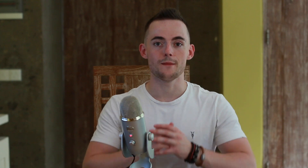As MSM is not currently an FDA-approved drug, there is not yet a universally recommended dosage. Studies have shown that MSM is safe to take in larger dosages — between 500mg and 3g daily — but that doesn't mean you should start with such a high dose. It's always best to speak with your doctor before deciding on a dosage or beginning supplementation.